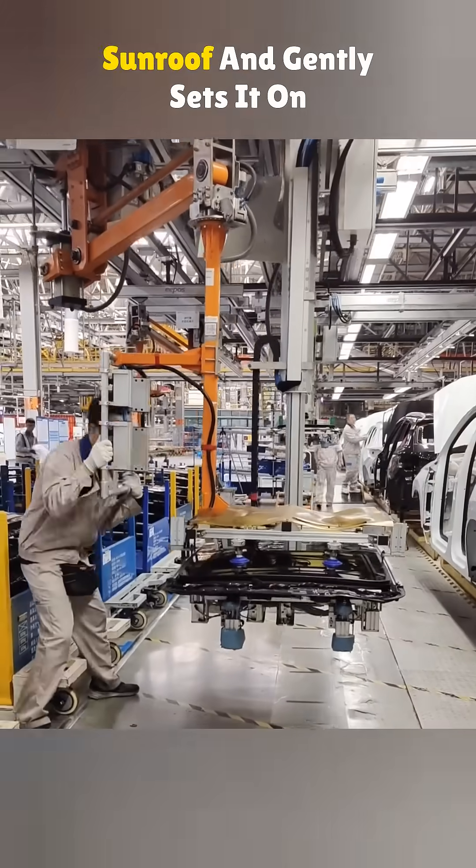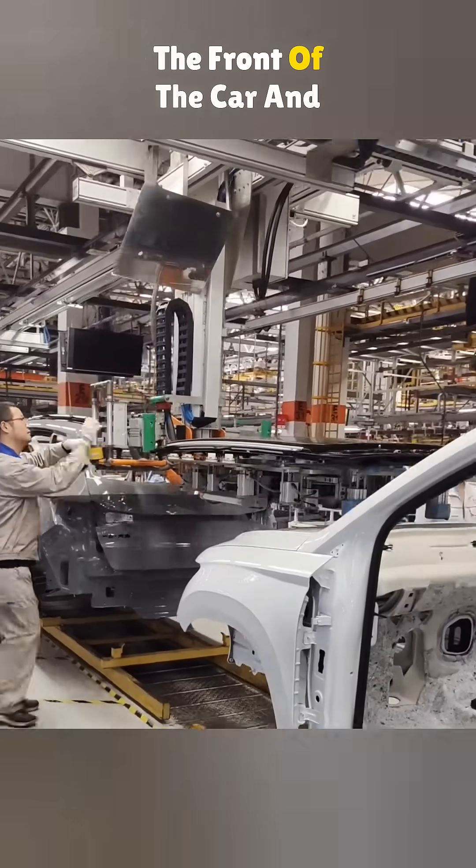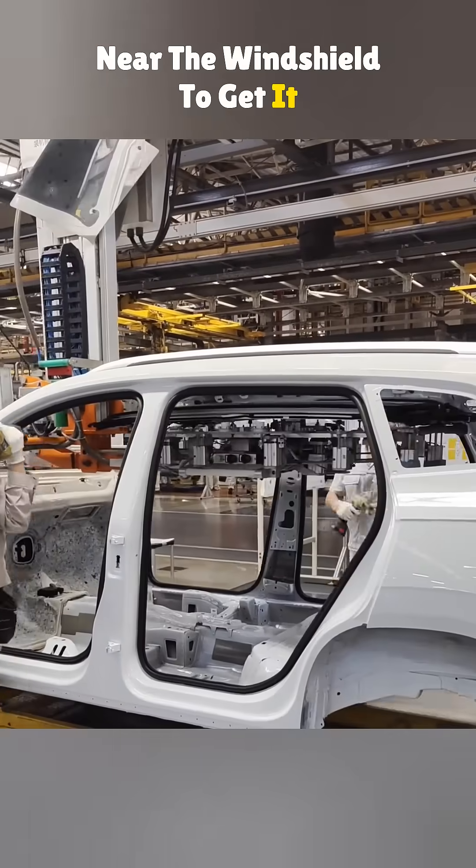a robotic arm picks up the sunroof and gently sets it on a loading tray. Then the machine moves it to the front of the car and slides it through a pre-cut opening near the windshield to get it inside the cabin.